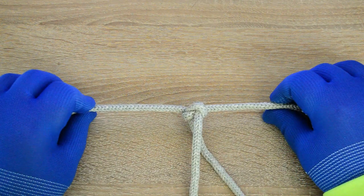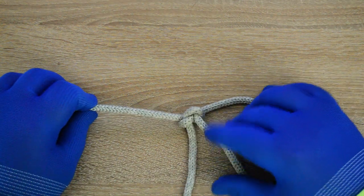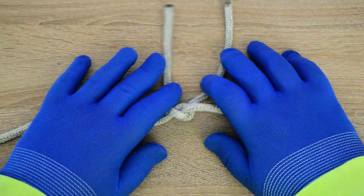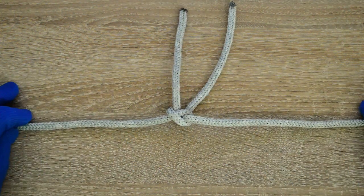The reef knot, the sheet bend, the granny knot, the thief knot, and even several arrangements that fail to form a knot at all and simply fall apart. Let's go.